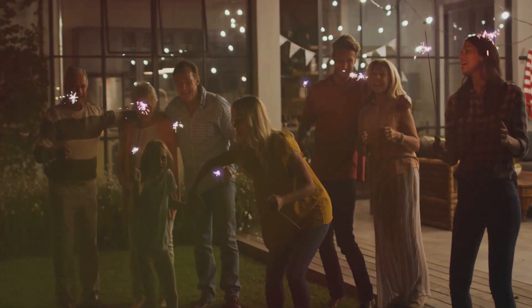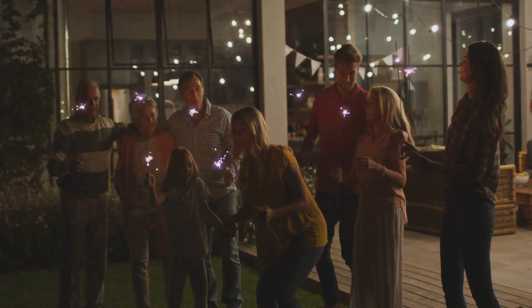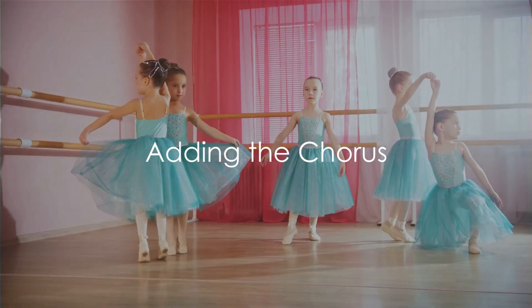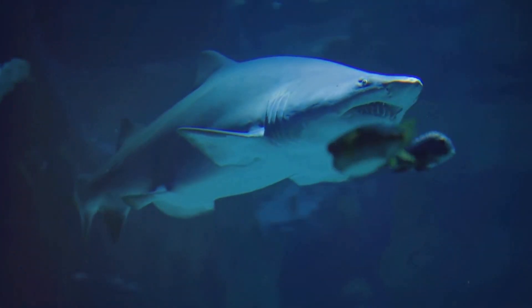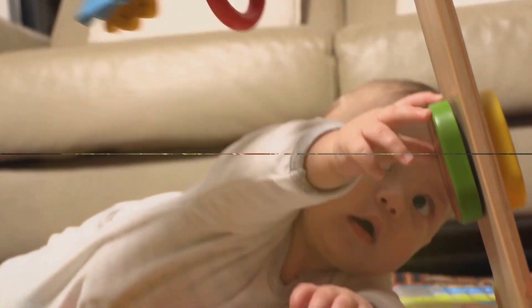Now, put it all together in a fun, catchy sequence. Start with the Baby Shark, then progress to Mommy, Daddy, Grandma, and Grandpa Shark. The chorus is super easy — it's just another line to our song: Let's go hunt, doo-doo-doo-doo-doo-doo. Imagine you're a shark on the hunt. Wiggle those fingers like fins and sing along.